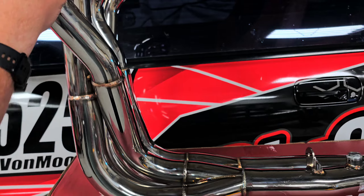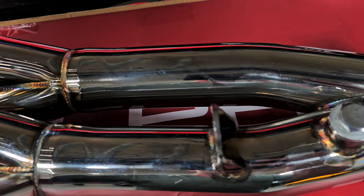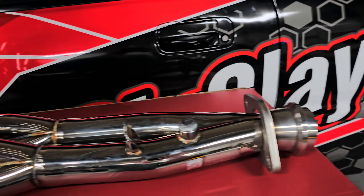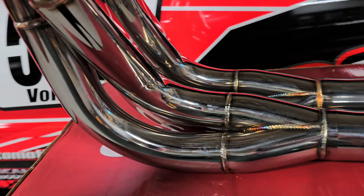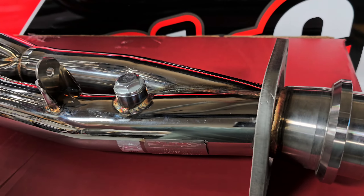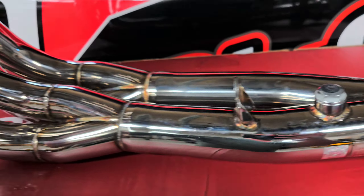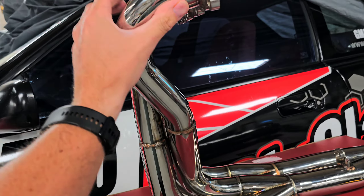This is a 4-2-1. Not a 4-1 because then it would go from all four into one collector, but it goes 4-2-1. This is a super nice header.